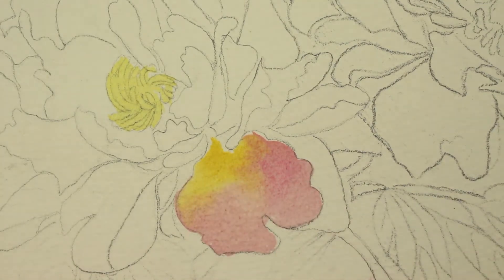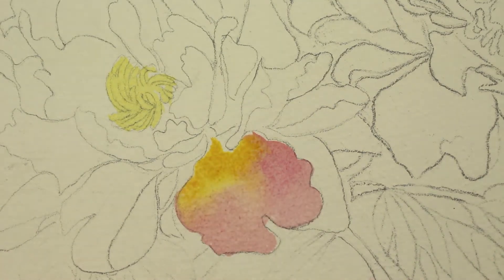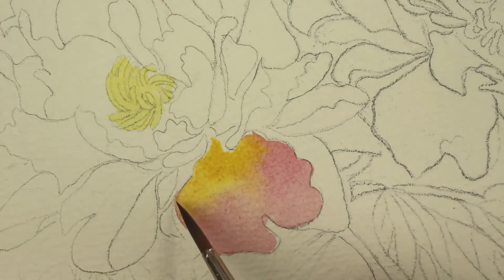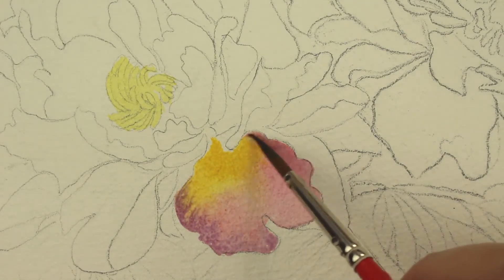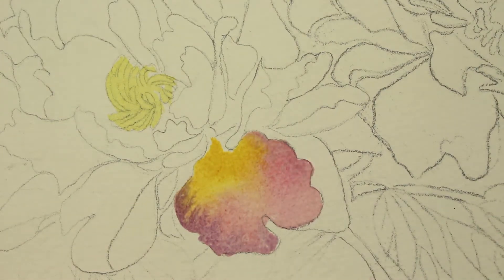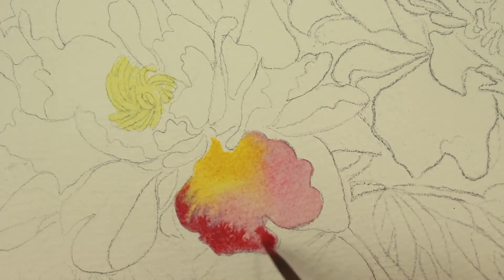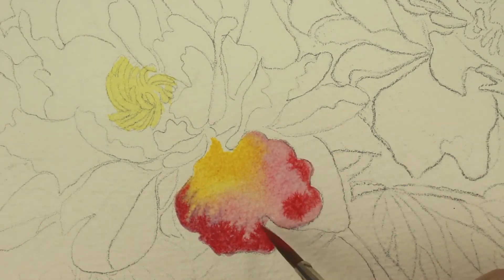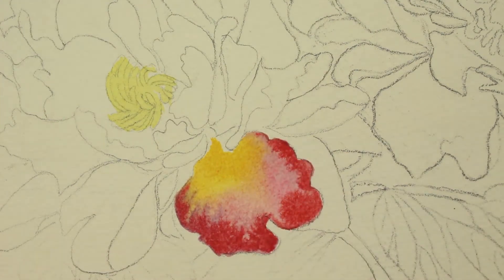Then I'm going to come back and put a little darker violet shade. I don't think I like that, so I'm going to go over that with a bright rose shade because I think that's a little too dull. The bright rose looks much better, so I'm just going to put that around the edges while it's still wet and let that bleed and blend in.